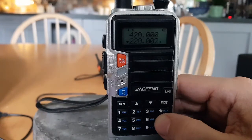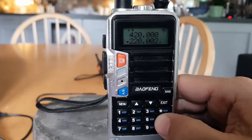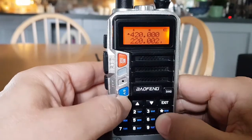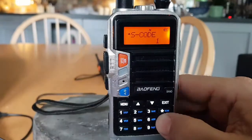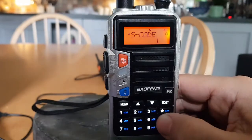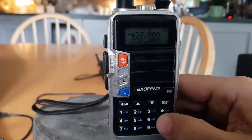The options are: off — no tones; DT ST only — only manually keyed DTMF codes are heard; ANI ST only — only automatically keyed DTMF codes are heard; or DT and ANI — all DTMF codes are heard. That last one is probably the one you'd want to use.